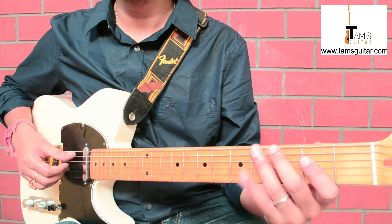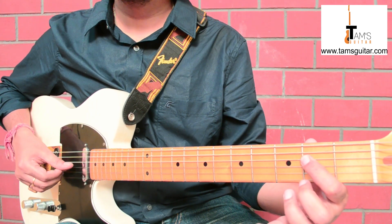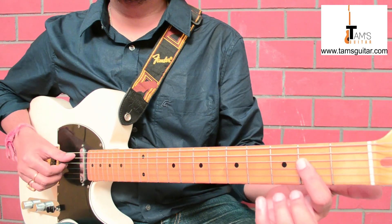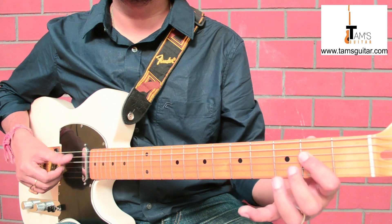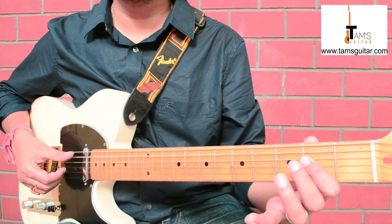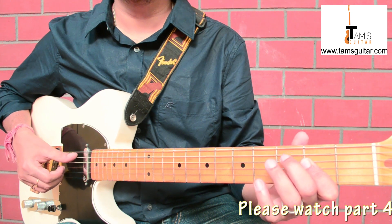Once you are comfortable with the pattern, continue the sequence. Then again play the 5th string open twice. After playing it twice on the 5th string open, bring your 3rd finger on the 4th string 4th fret, then again play the 4th string 2nd fret. This is the basic groove — all we need to do is change position and play the same thing in different positions. This is 1 bar of A; I am going to play it a few times.